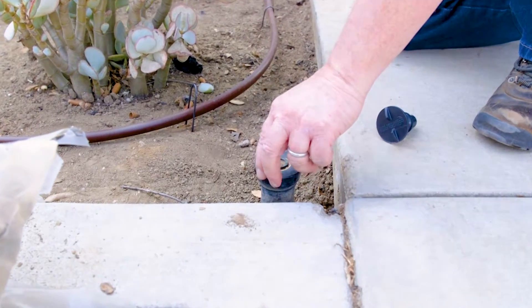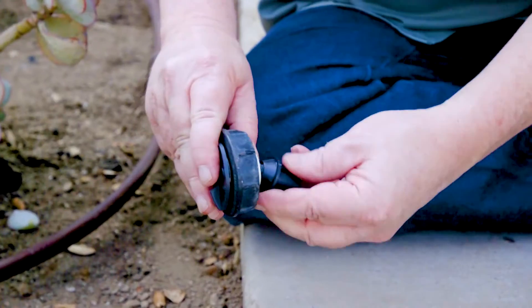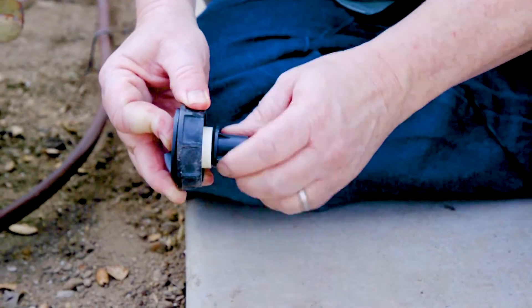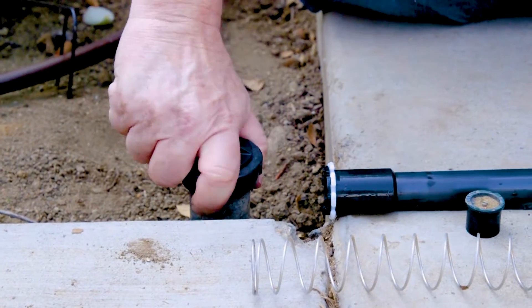The last step is to cap off the remaining sprinkler heads so no water comes out of them when the drip is turned on. What you're literally going to do is take a cap and install it on the top of the sprinkler body so no water can pass out of it when the sprinkler is turned on. Just like that.